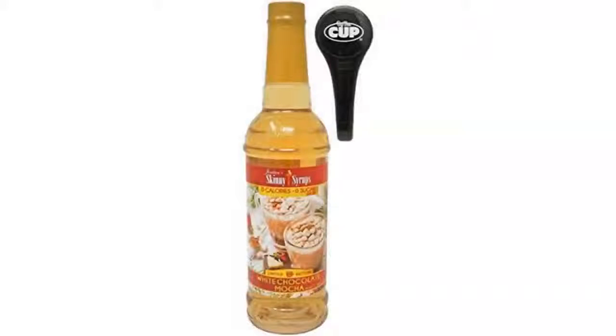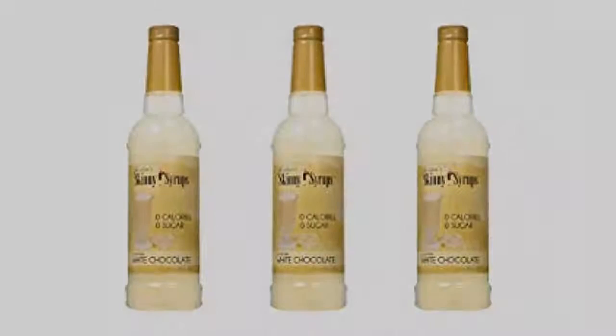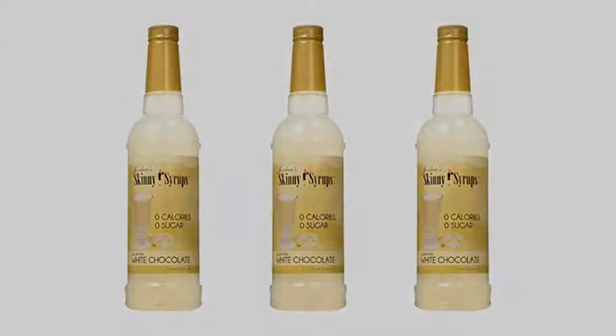I accidentally thought I was buying the actual white chocolate, like Hershey or Ghirardelli syrup. Usually not a fan of skinny, but this is really actually good. I usually use a quarter of what a normal pump would be because I don't like it too sweet, so I don't use a lot and it tastes really good. Happy accident.